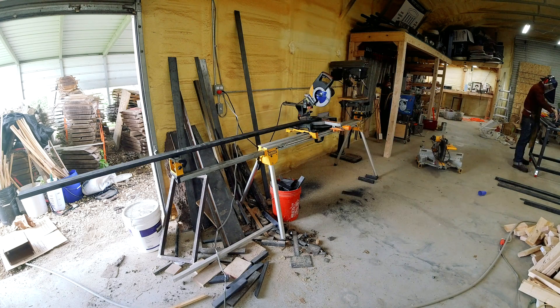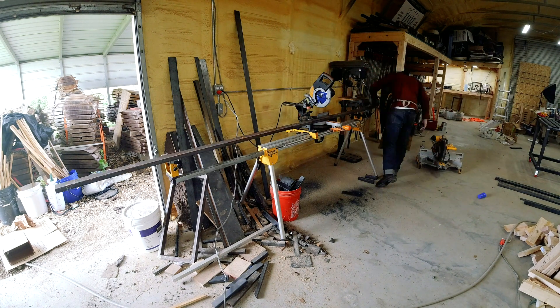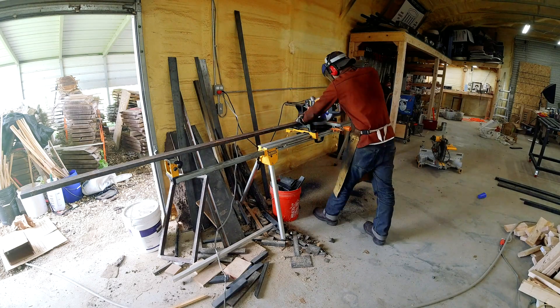Here I'm cutting all the steel for the next day's work. Thank you guys so much for watching. If you like what you saw, please like and subscribe and I'll see you in the next one coming up real soon.